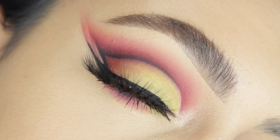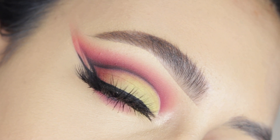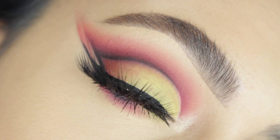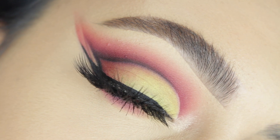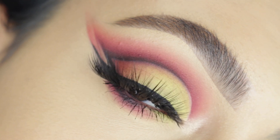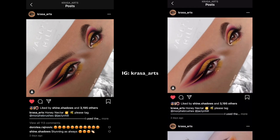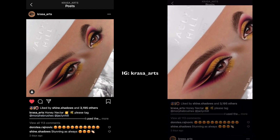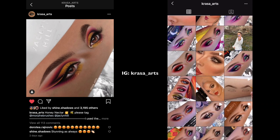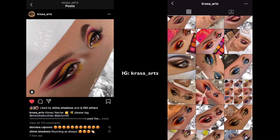Hi guys, welcome back to our channel! I'm super excited to be back with another eye look tutorial. Today I'm creating this look that was inspired by an artist I found on Instagram. I'm really happy with how it turned out — if I were to change anything, I probably just wouldn't have extended the shadow so far beyond my brow. She's so talented and I absolutely love all of her looks; this look was so hard to recreate.